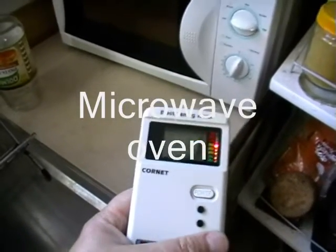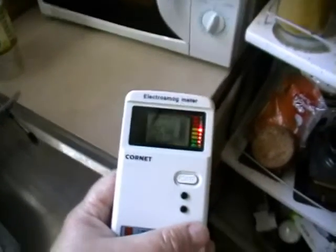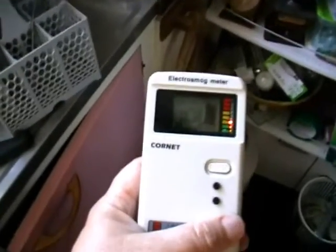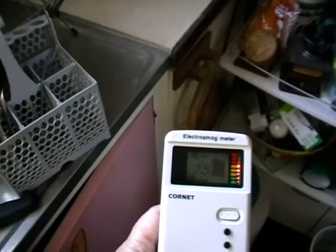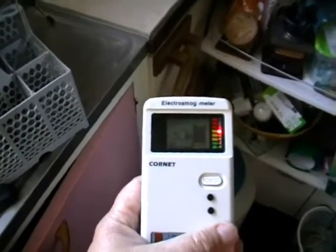It's measuring RF at the moment, and that's pretty high. Just move back. So when you're about two feet away, it's still harmful to health according to this meter.